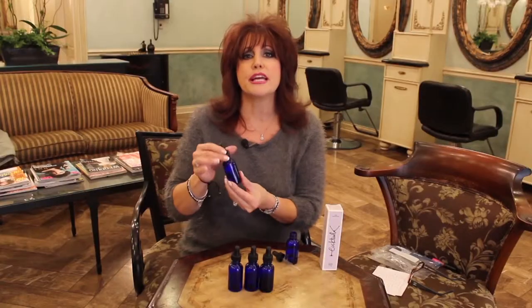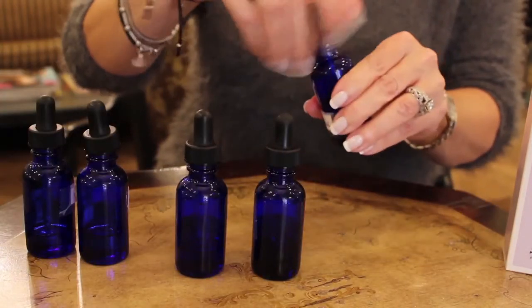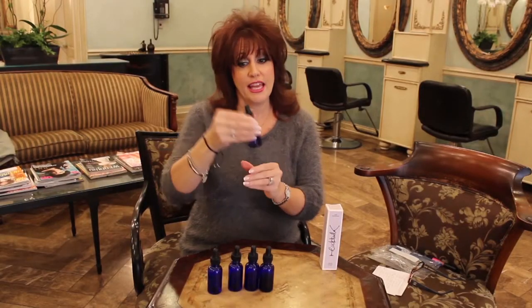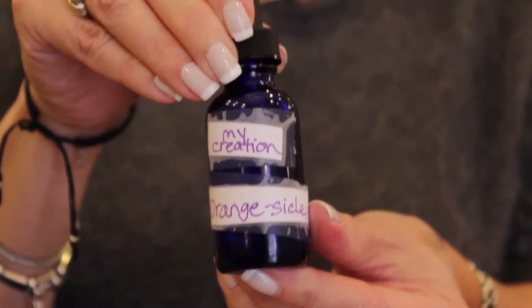And then to spice it up a little bit, we're going to add just a couple drops of rose oil — one, two. Now put the top on, mix it up, and you have created a gorgeous orange scent. And don't forget to name it. I named this one Orangesicle.